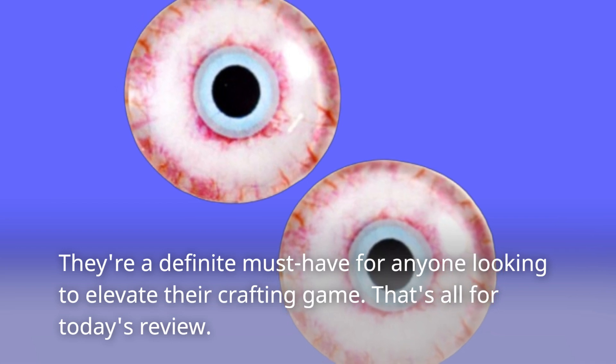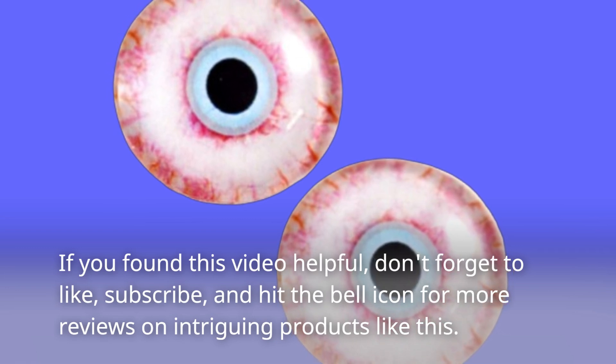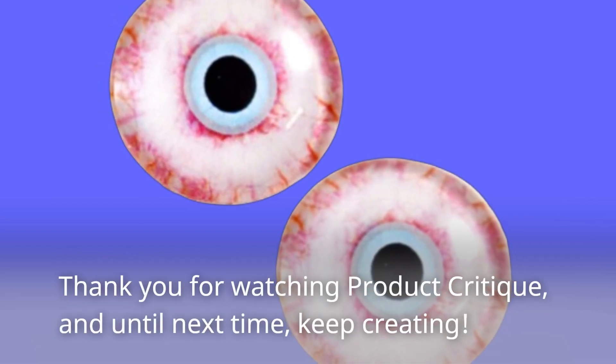That's all for today's review. If you found this video helpful, don't forget to like, subscribe, and hit the bell icon for more reviews on intriguing products like this. Thank you for watching Product Critique, and until next time, keep creating!